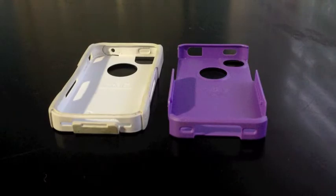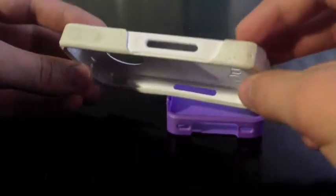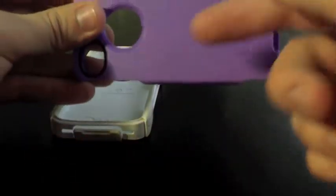This is a two-piece case, so you're going to have the inner layer here. This is kind of a silicone. And then you're going to have the outer layer here, which is a hard plastic.